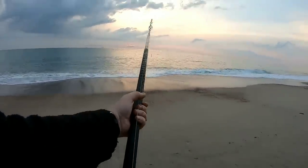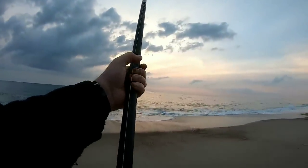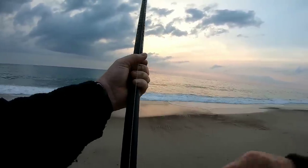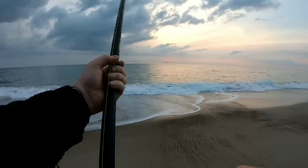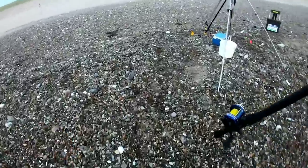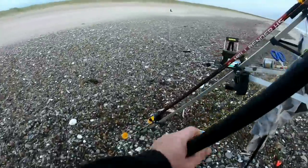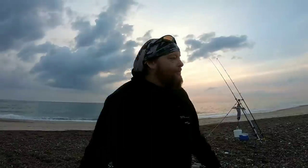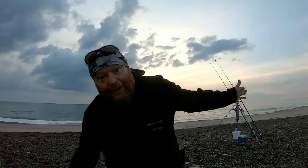We get the last rod in — no fish on that one. Well, you can't have everything. That wasn't too bad — three flounder, a dab, and two plaice. I'm Billy — this is Billy Fish — and I hope you liked it. Wherever you are in the world, remember: I'll see you on the beach. Bye!